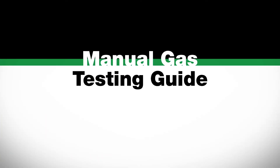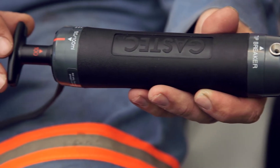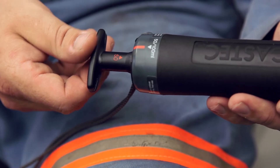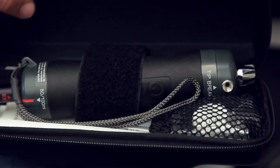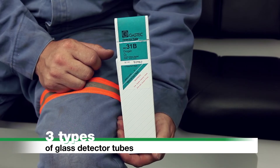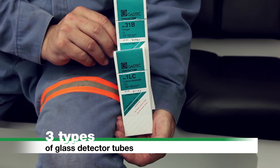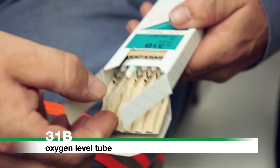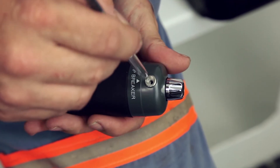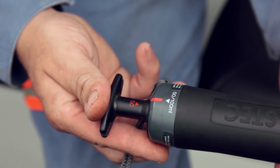Manual Gas Testing Guide: MINARC refuge chambers are supplied with either digital or manual gas monitoring systems. Manual gas monitoring is to be conducted hourly using a gas sampling pump and detector tubes. This must be started after confirming the compressed air ball valve is fully opened. Remove the gas tech sampling pump from the storage container and from its protective case. There are three types of glass detector tubes: 31B tubes test oxygen level, 2L tubes test carbon dioxide level, and 1LC tubes test carbon monoxide level. To begin testing, remove a 31B oxygen detector tube from the appropriate packet. Break off both ends of the detector tube using the provided tube breaker located on the gas tech sampling pump. Confirm the pump handle is fully pushed in.